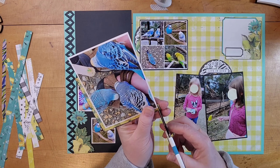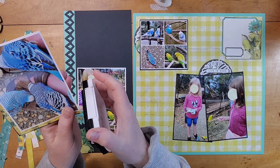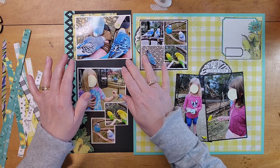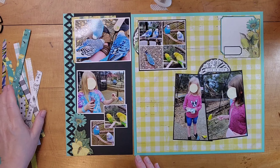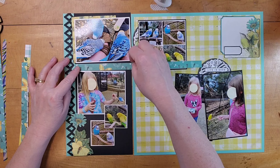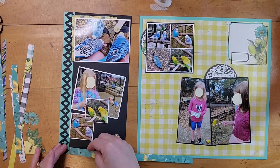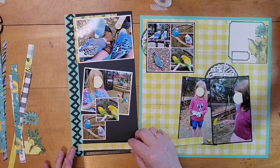These birds — we were in an enclosure with all these parakeets. They loved my shoes. They're sandals that are real leather and I have no idea why, but they would not leave my shoes alone. They were clinging to my sandals when I walked. It was hilarious and I wish you could see the expression on the girls' faces. I was sad that I had to cover them up because the looks on all of their faces are just priceless.